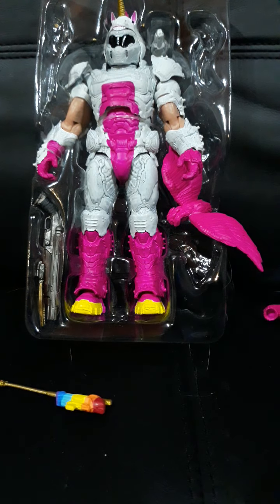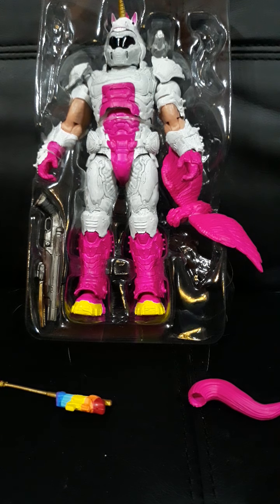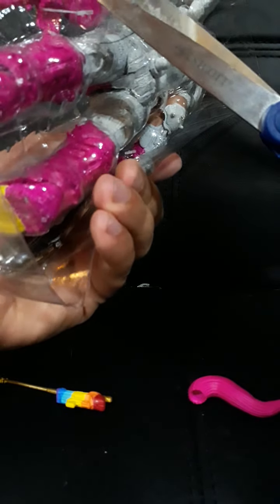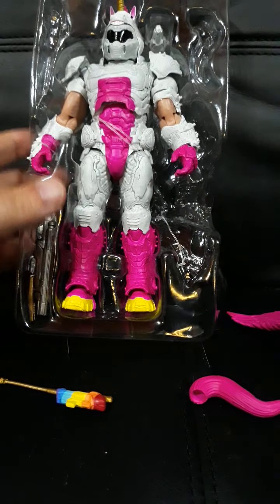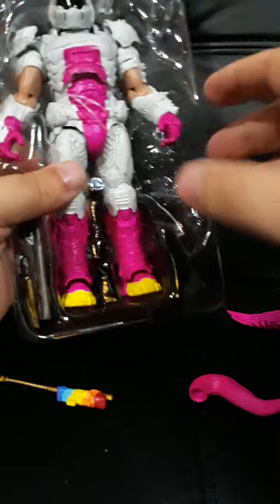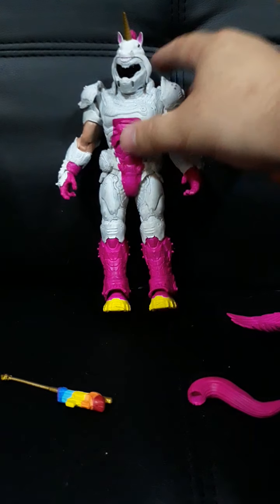Be right back with scissors. Here's the pieces so far. Alright, here we go. That goes in the back — that's the wings. This is a solid toy.